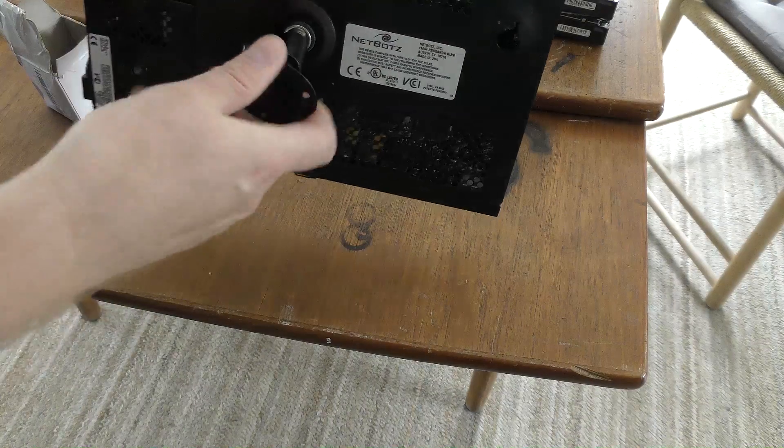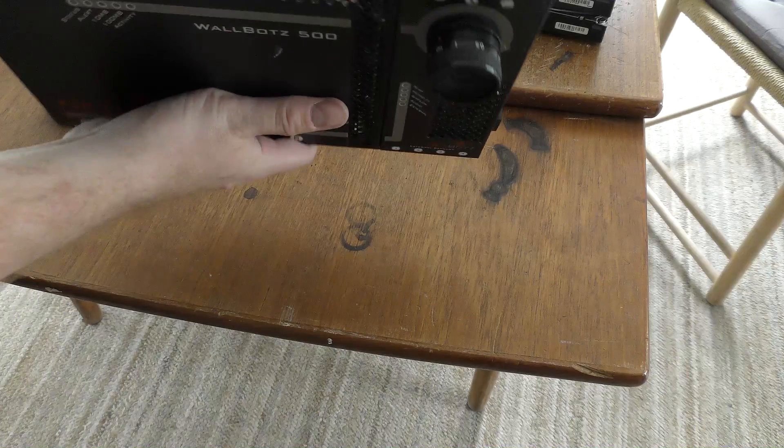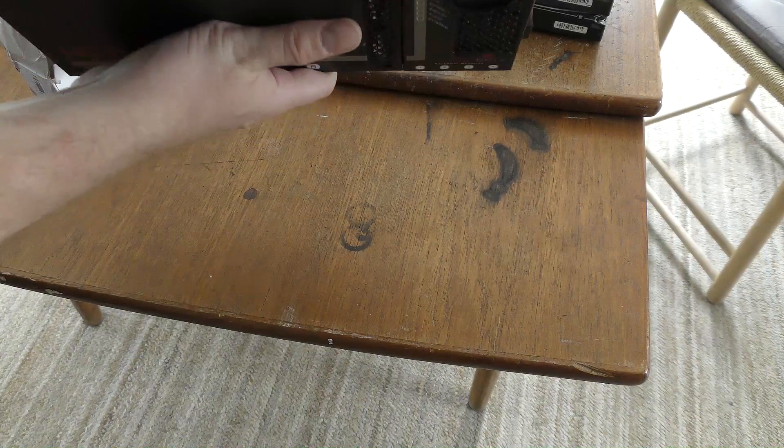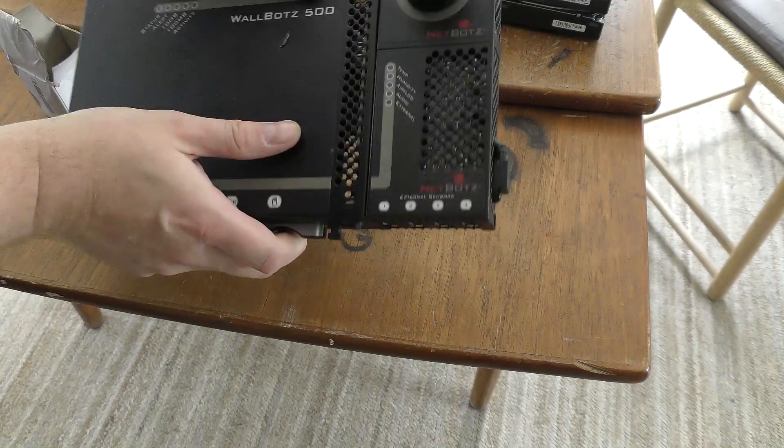I'll mount it something like this — well, kind of it has to point down. Probably something like that. So let's try that out.